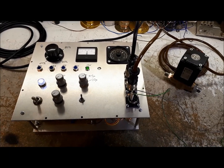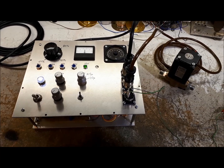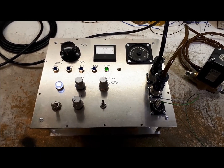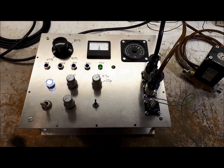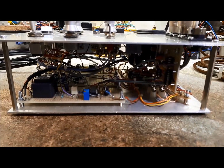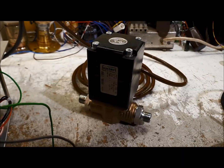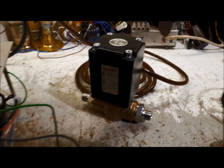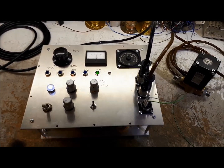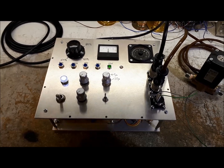Here we have an electronic control unit which is going to be used to regulate the speed of that small gas turbine engine. This unit is built in the style of a PID controller — that's proportional, integral, and differential controller. Under there is a whole bunch of electronics, and we can see the proportional valve connected to the control unit. I'm currently feeding it with a speed signal so I can simulate the operation of the engine connected to the control unit.